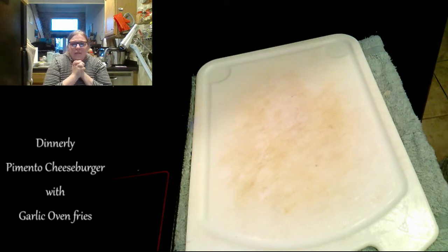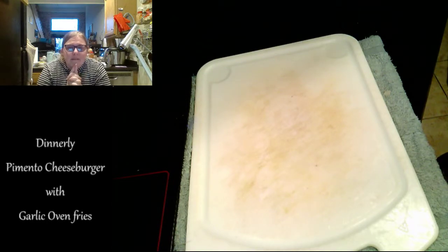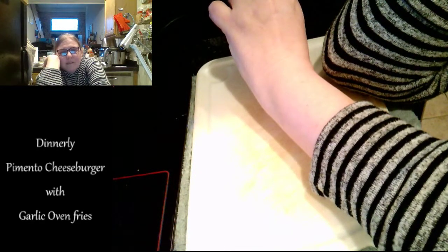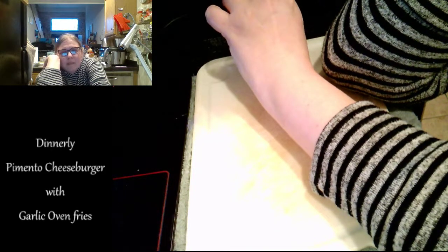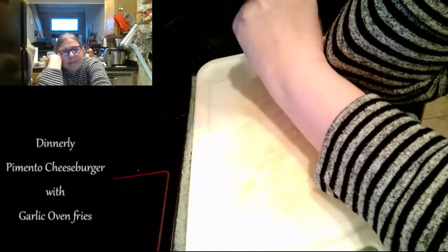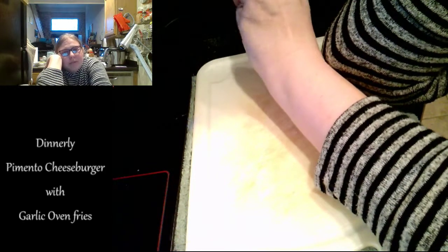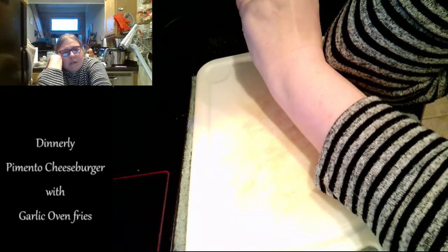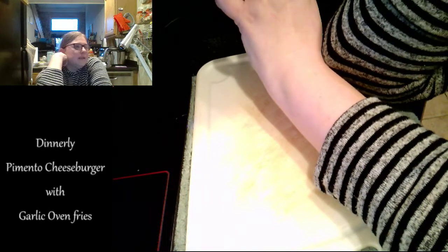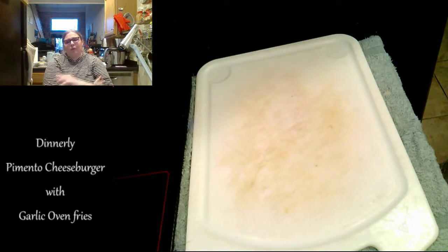Roast potatoes on the bottom oven rack until tender and browned in spots, about 22 minutes. Add garlic oil to rimmed baking sheet — baked oven fries. I'm just going to flip them. I think that extra step really doesn't need to be made — that's going to take too much time out of the oven and they'll cool down too fast. It's not necessary. There's a lot of flavor in there, especially since I added the Old Bay. While the potatoes bake, step three says to finely chop the cheese.